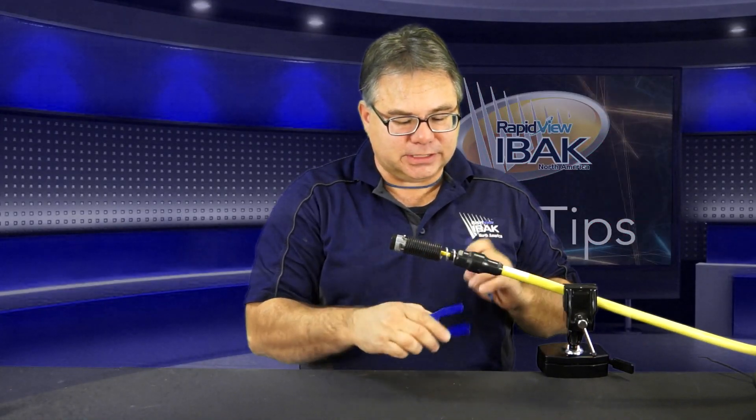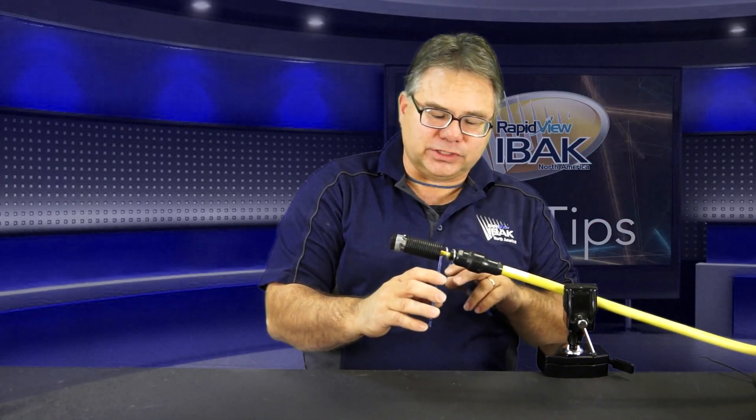For our purposes, all four sizes are on here, so we just have to find the right size. The first part we're going to take off is this outer cover. Our cables are nice and clean here in the shop — you might have to clean this off before you start. Make sure you disinfect it.